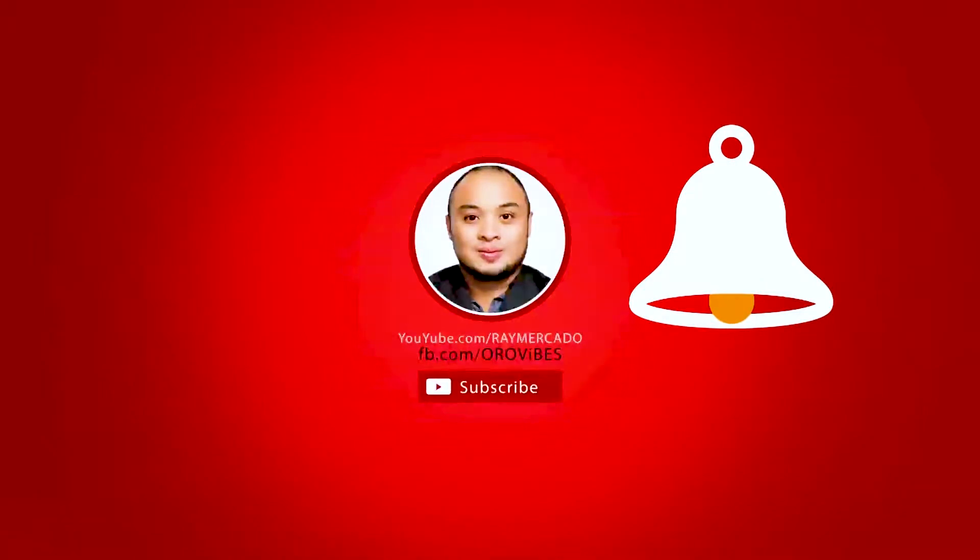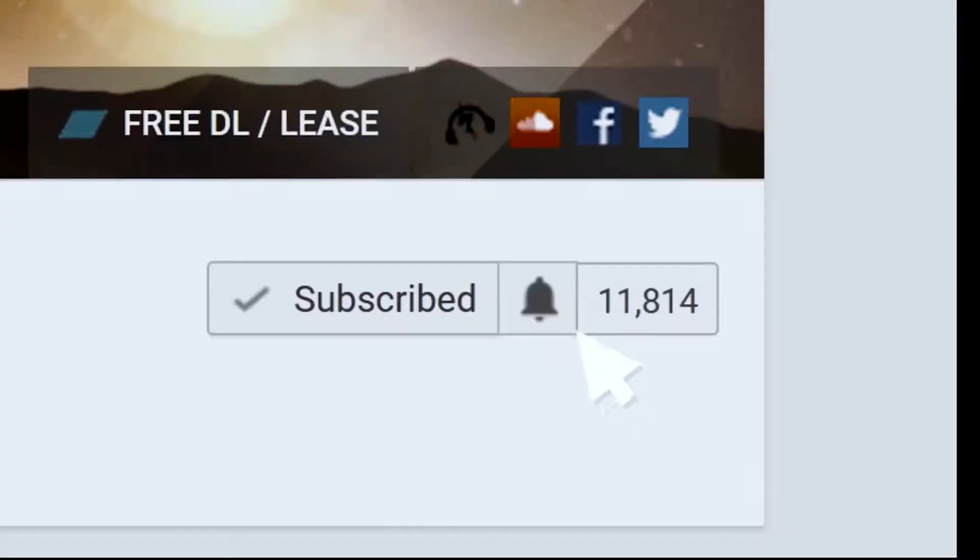Hi everyone, my name is Ray Mercado and welcome to Oro Vives. Show your support — subscribe to our channel and don't forget to hit that notification bell. Today we're going to be talking about this Joby 1K, so let's have a look.